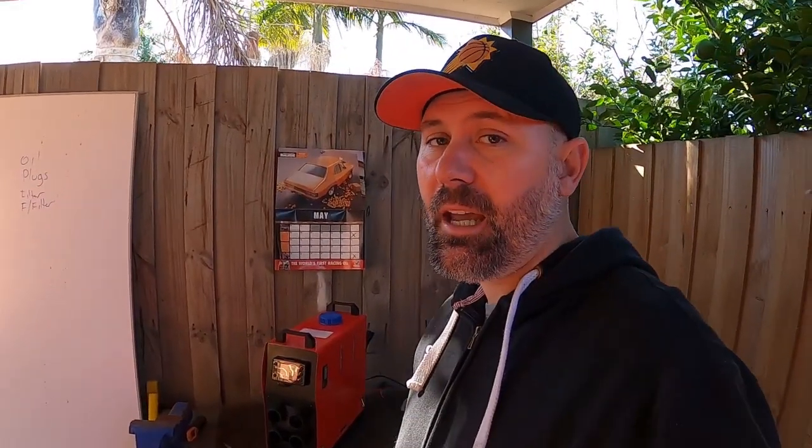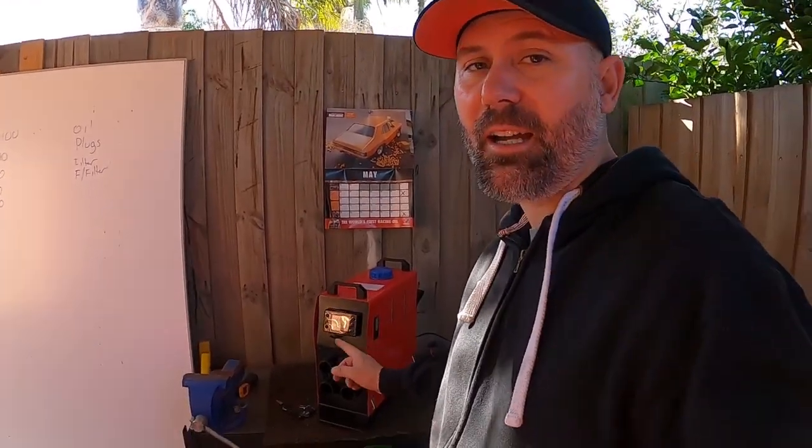G'day YouTube, it's Turbo Tristan here. Welcome back to the channel. Today we're doing something a little bit different. Max Peating Rods have reached out to me and asked me if I wanted to test out their new garage heater.